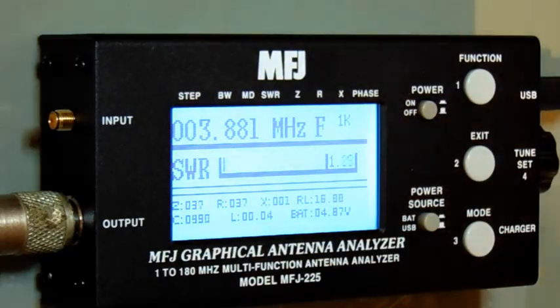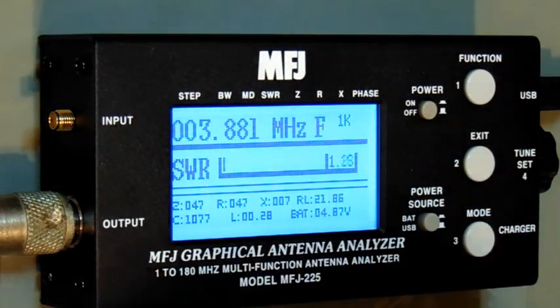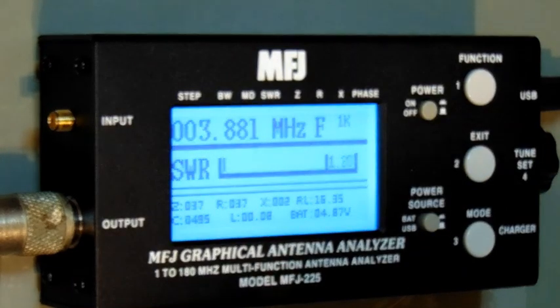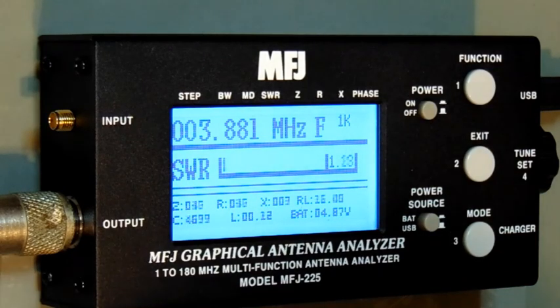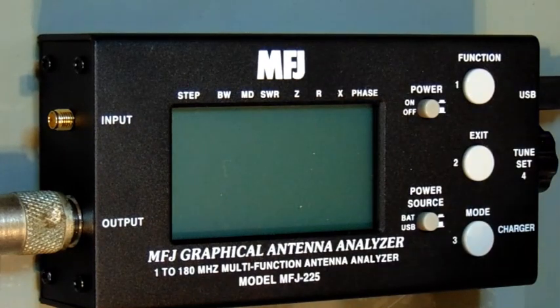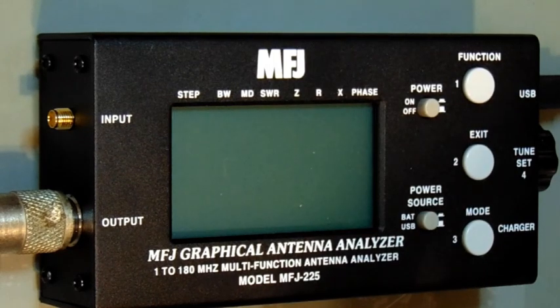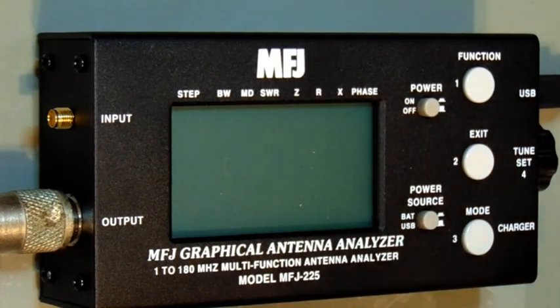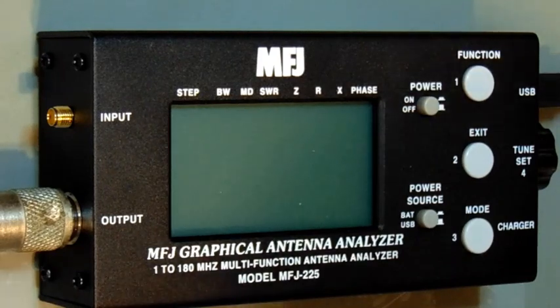Hi, Carl here, KE0JWK. Before I get started, if you haven't seen the introduction where I unboxed and went over a few basic things on the MFJ-225, you might want to go back and watch it, in case there's something I don't mention this time. Today we're going to go over the basic operation from start to finish and show you some of the things it can do as a basic antenna analyzer, including a few quirks I'll point out.